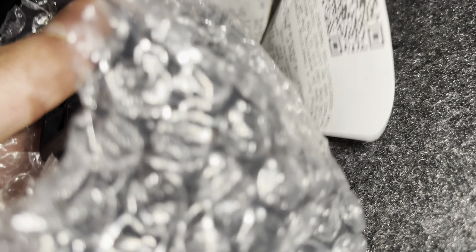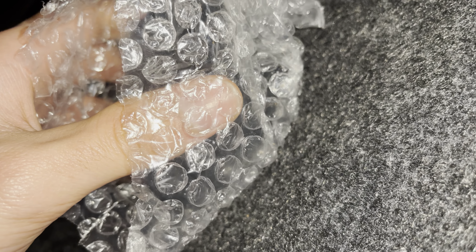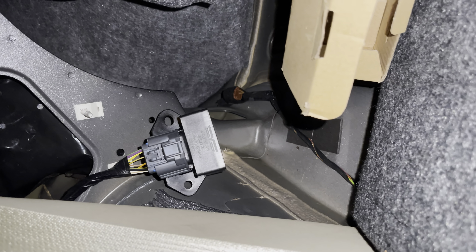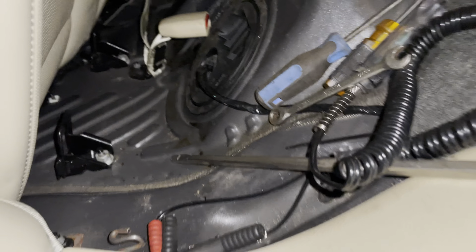Just got my new fuel relay installed — that's the new one right there, and here's the old one. This is called the fuel relay, or fuel module. The new relay is in right now, as you can see where my finger is, and the old one is right here.